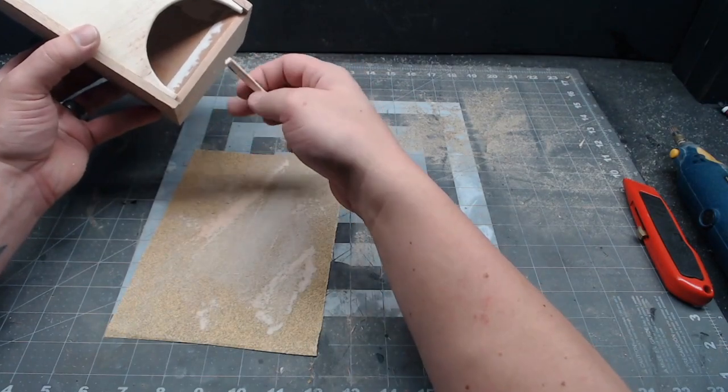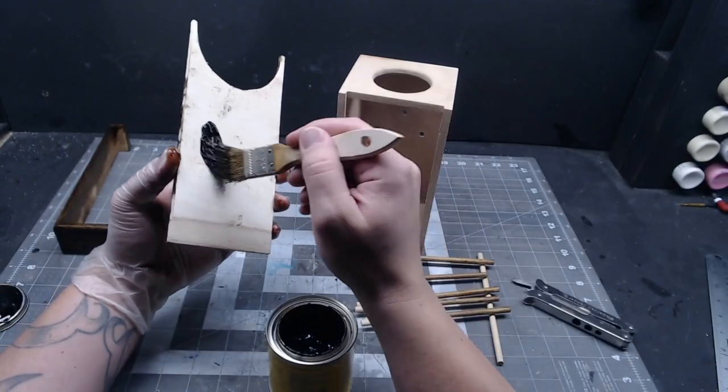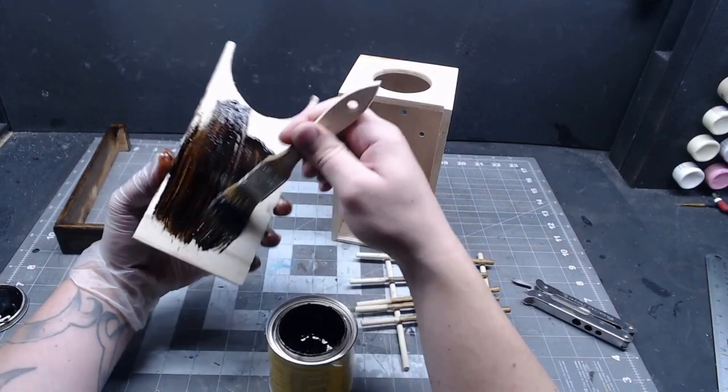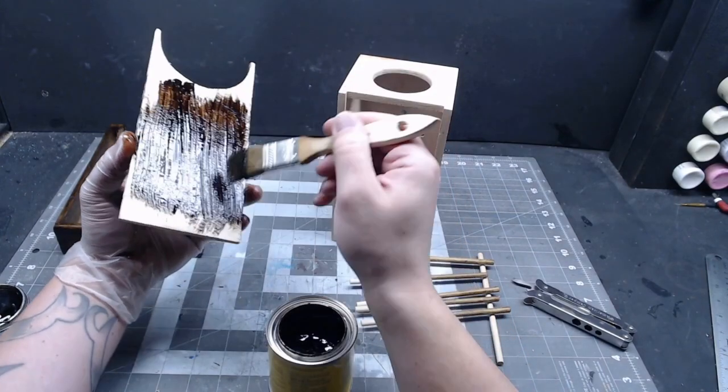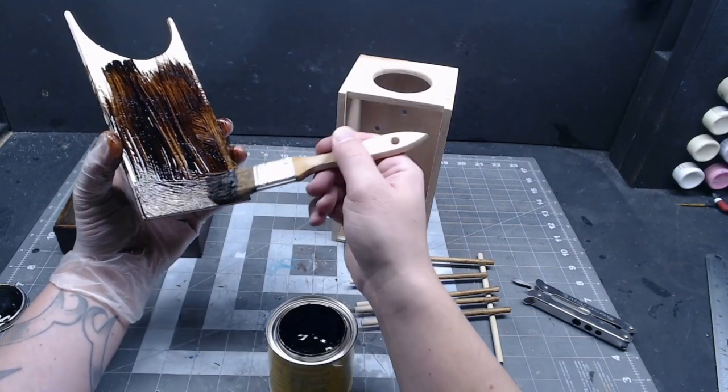That little piece that we trimmed off earlier, we can go ahead and glue that back on. For the mechanism to make the dice roll, I went with the Plinko system like before, but that didn't really work out because I accidentally drilled through the back of the box — but whatever, it'll be fine. I did go ahead and stain it at this point though.